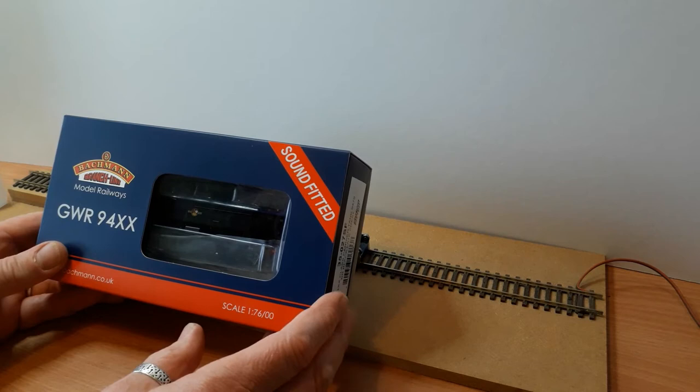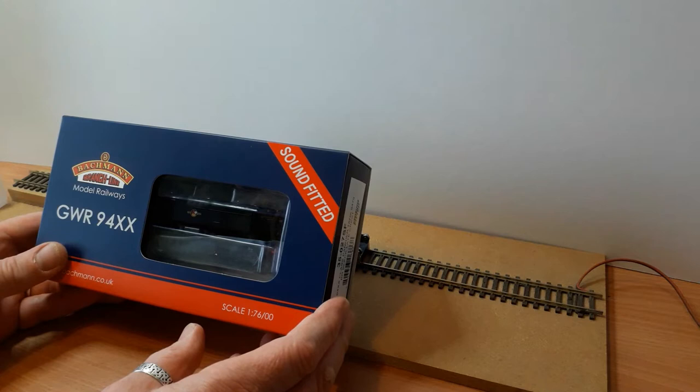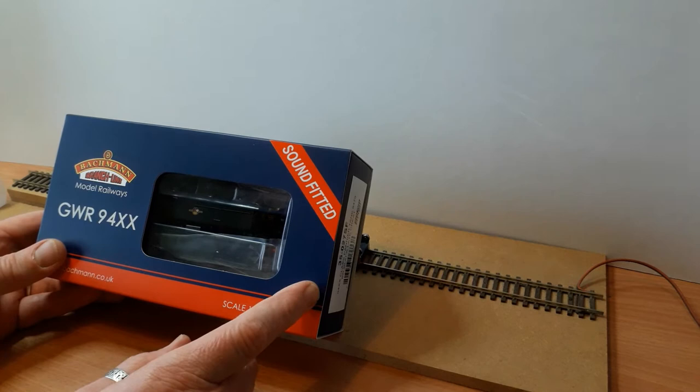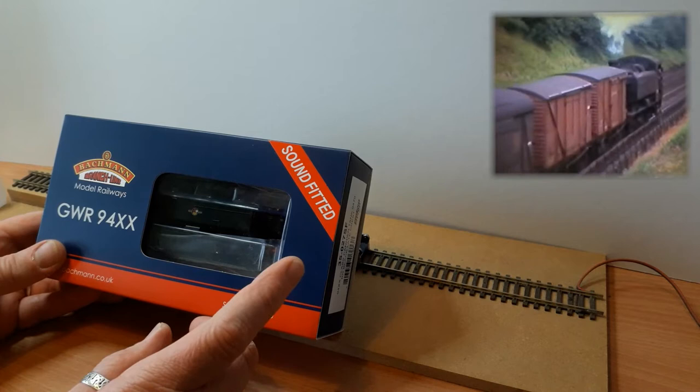So why would I buy a GWR pannier tank? Well, these locomotives were used quite a lot as banking engines at the Lickey Incline, and my railway has an equivalent of the Lickey Incline, so I intend to use it as a banking engine. Right, let's slide it out of the packet.